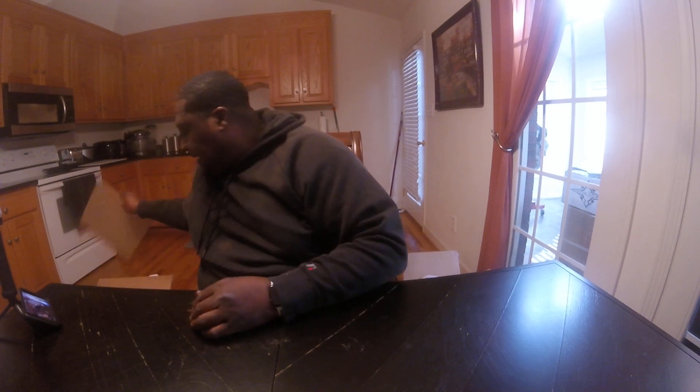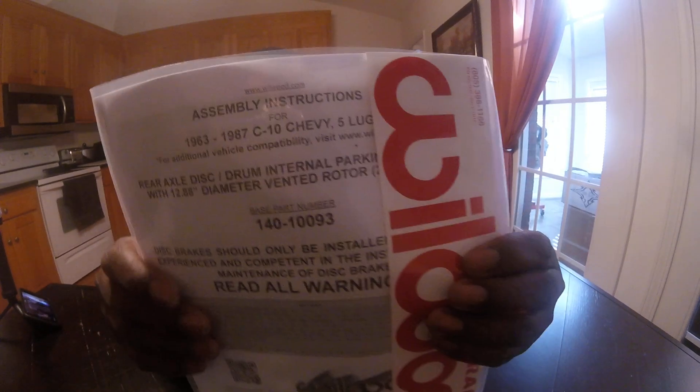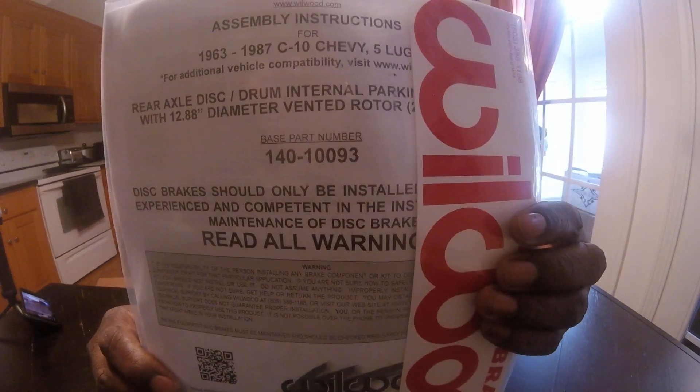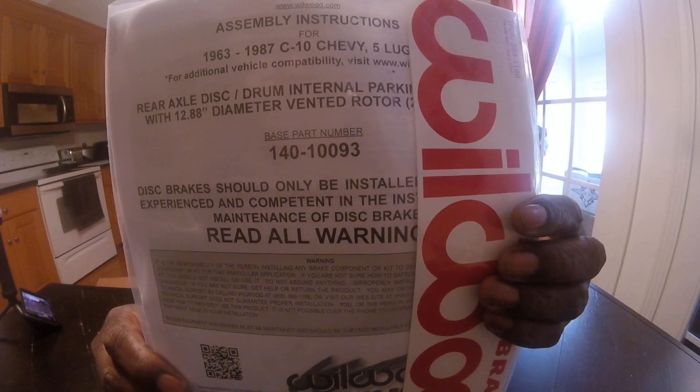We're going to go on to the rear kit. The rear kit is similar. The only thing different between the rear kit - that is smaller. Instead of being a 14-inch rotor, it's a 13-inch rotor. Instead of being a 6-piston caliper, it's a 4-piston caliper. If you can see there, there's the part number: 140-10093.